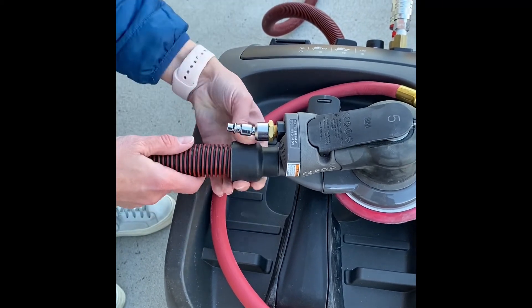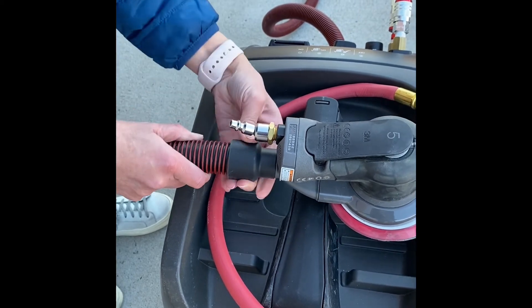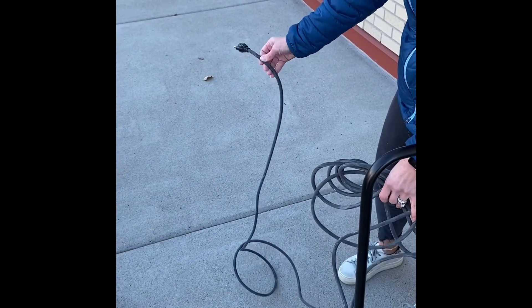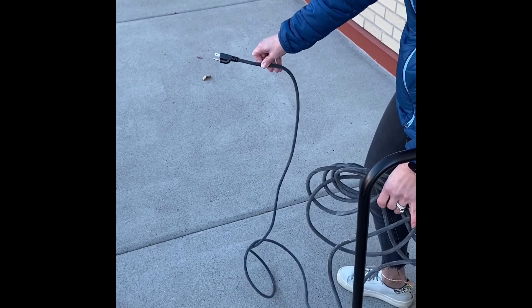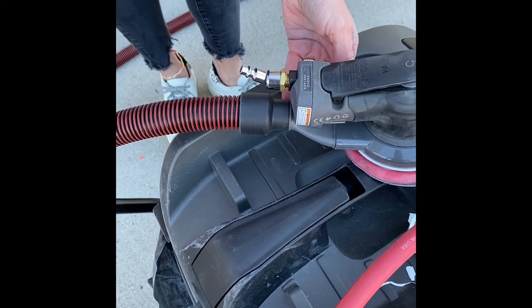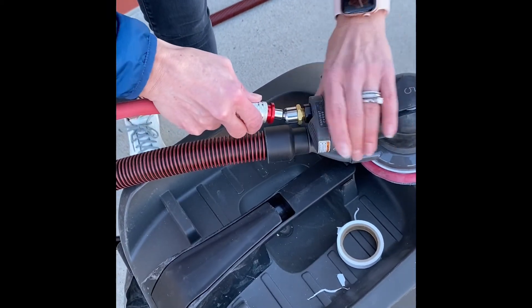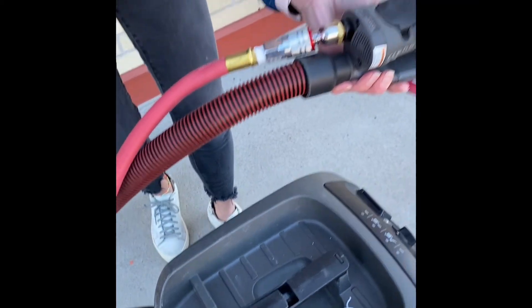That's a reverse thread, so it's a little confusing at the start — get it going in the reverse direction. And then finally, we're just going to plug in the PDE to the wall outlet, which we don't have right here, but obviously that's what we do. And the next part is just connecting the air line to the tool, and you should be in business.